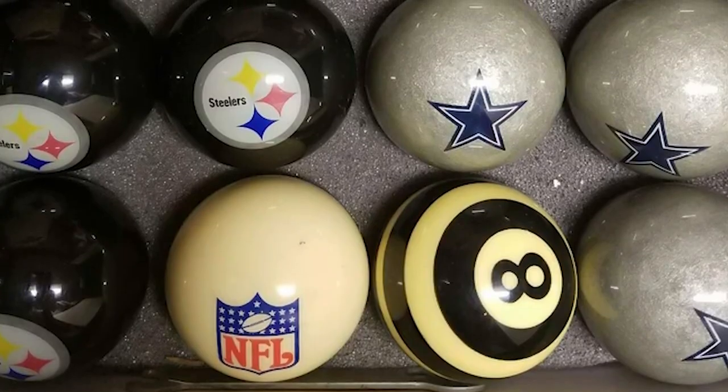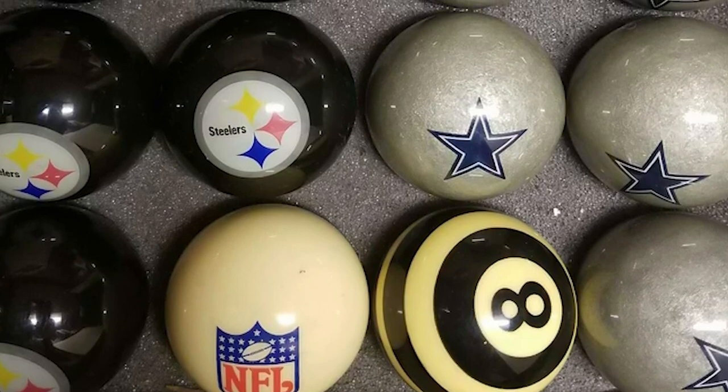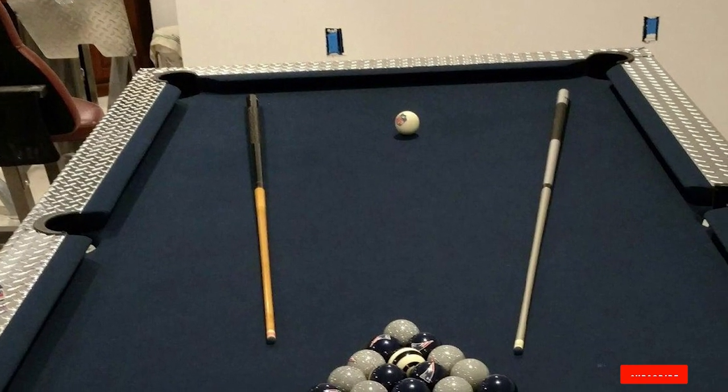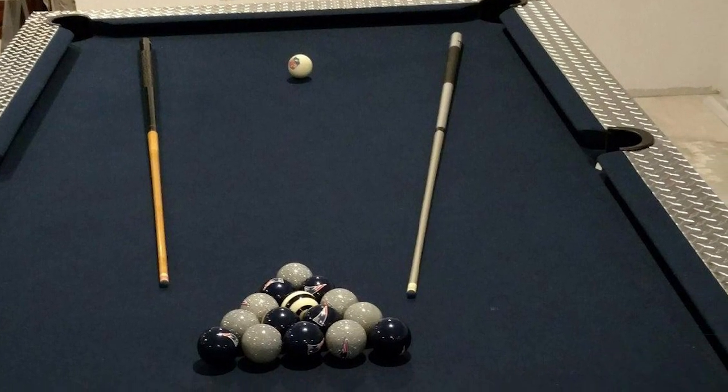These billiards balls are made to regulation size so you'll always get the correct measurement. The set also includes a clear logo that will help you identify the correct ball for your game. This set is the perfect pool table set for recreational use or tournaments and is a great choice for anyone looking for a quality pool table set.